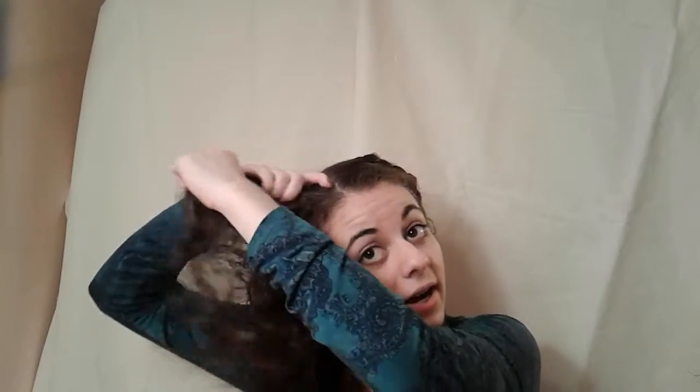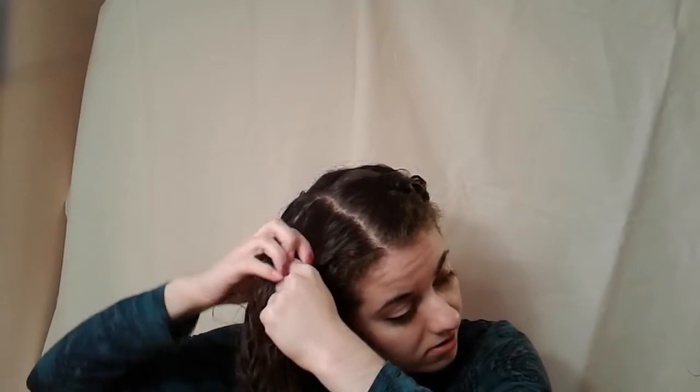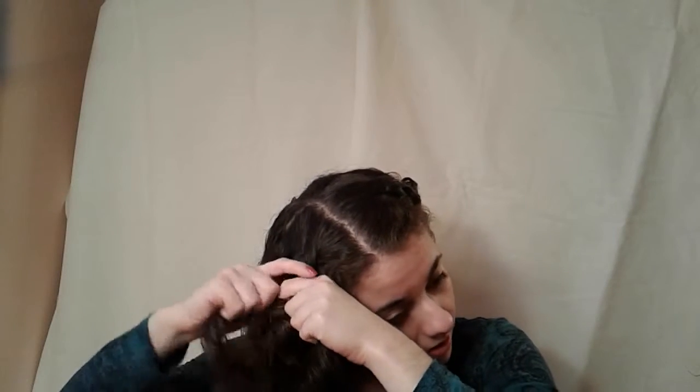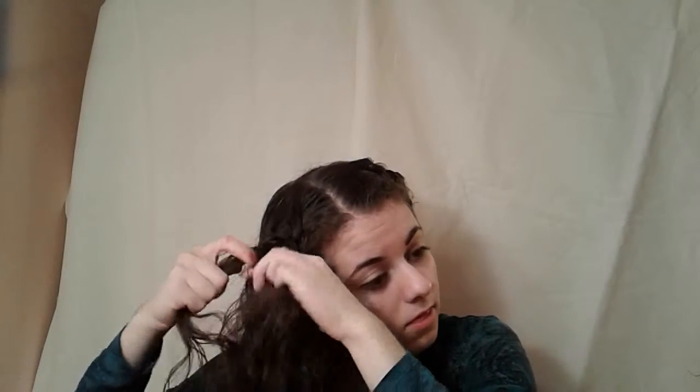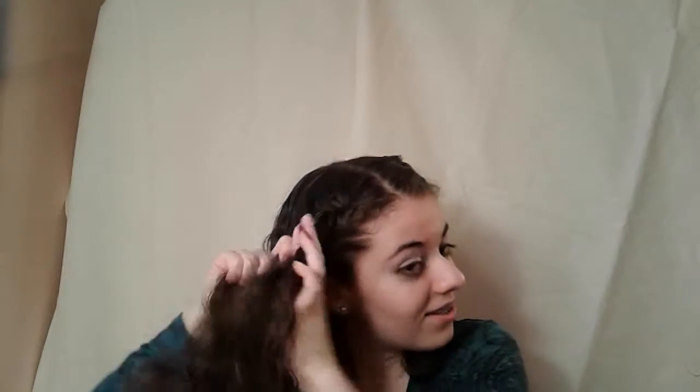Now you can do the same for the other side. For me, the right side is always harder than the left — I have no idea why. So if you have to do it a couple times, that's fine. Same thing: take a little bunch of hair, braid it normally for a bit. When the braid is secured enough, you can add a little bunch of hair to that half and braid it again. You just do exactly what you did to the other side, and it takes a while.